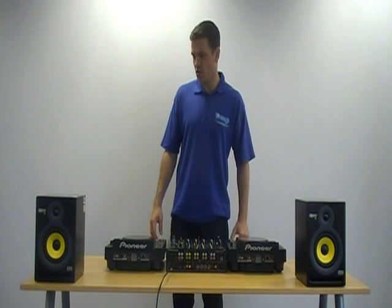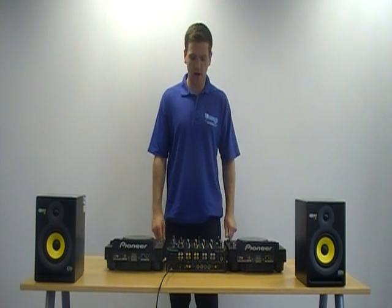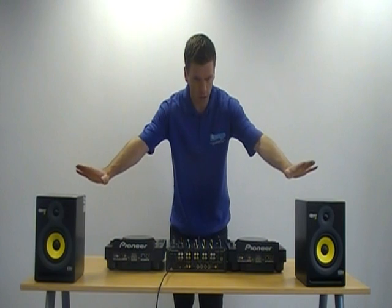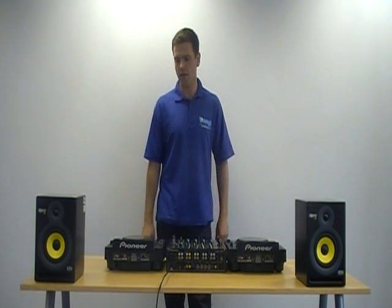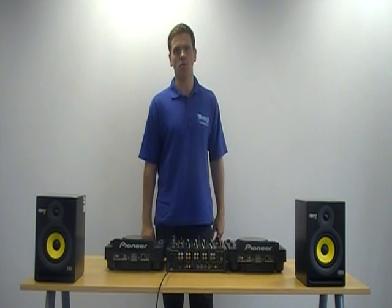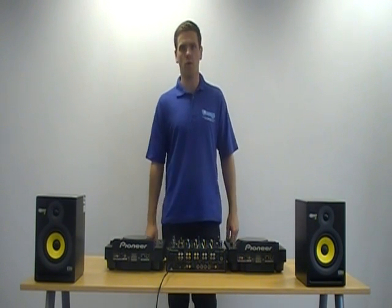So what we're going to do for you is introduce you to some of the equipment. We're running with the Pioneer range here — we've got a CDJ900 and a DJM700 mixer. We're running two KRK power monitor speakers. This is just what we've decided to use today. There are lots of different products available on the market, cheaper and more expensive ones that can do the same job. We're going to run through the basic functions of this equipment today.